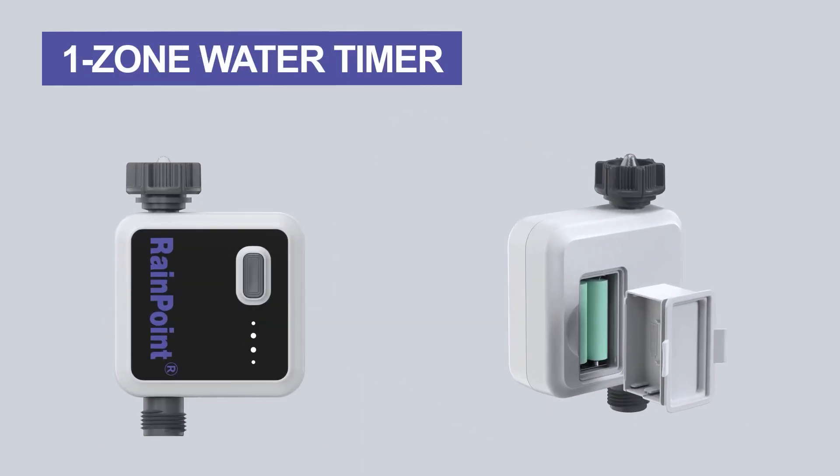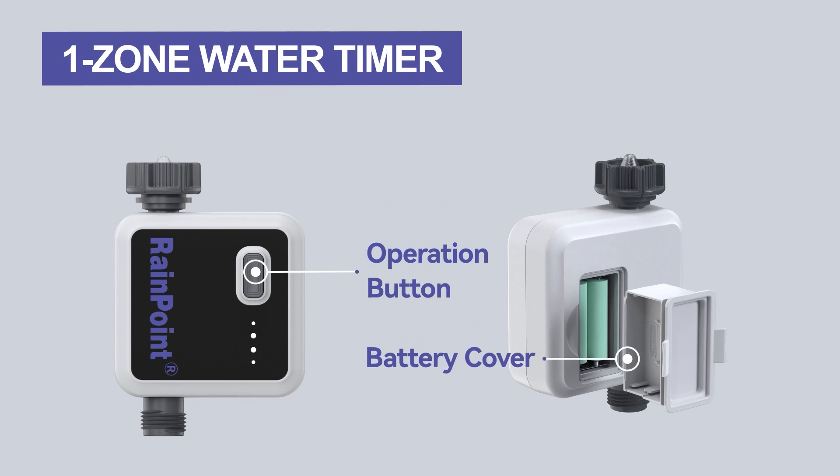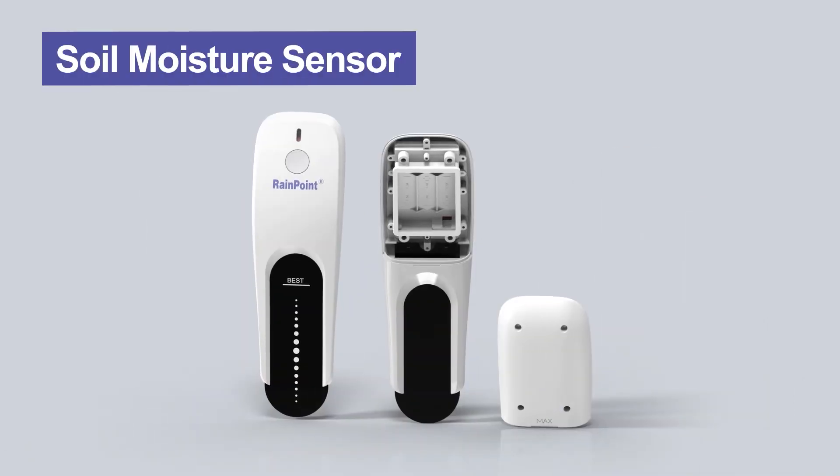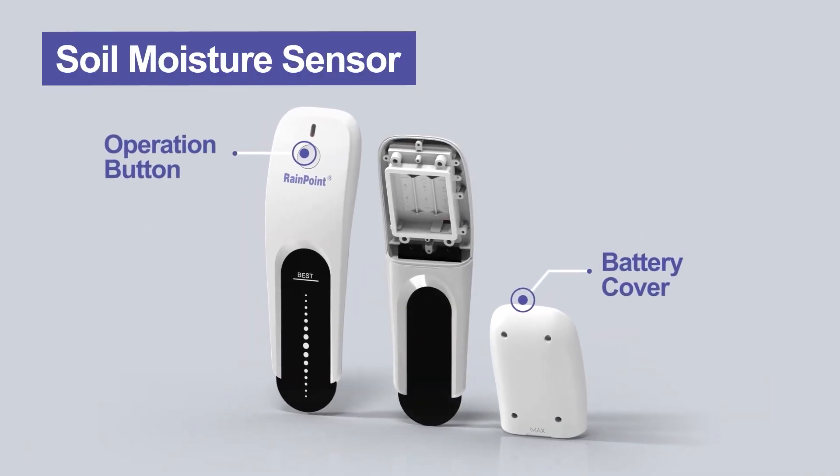The battery cover is located on the device. The one zone water timer has an operation button and battery cover. The two zone water timer also has an operation button and battery cover. The soil moisture sensor has an operation button and battery cover.